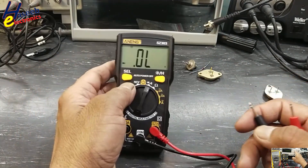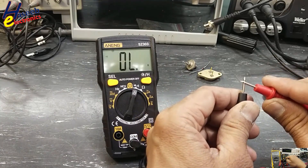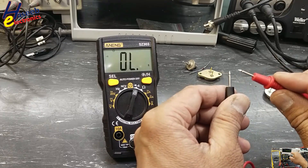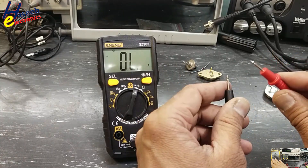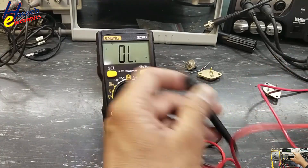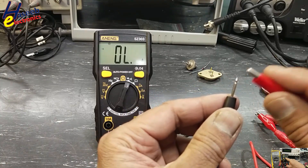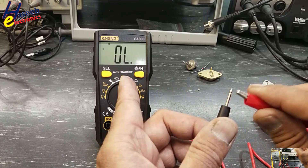Moving to continuity test — we toggle the function using the select button. It provides a beep but the reading is slightly delayed. Testing a cable: one lead here — it gives a beep but the reading is delayed.